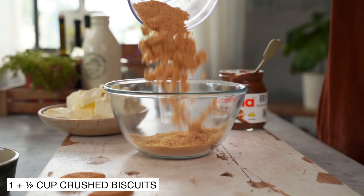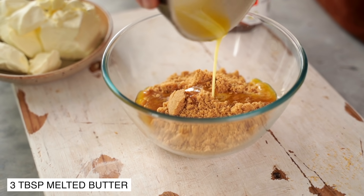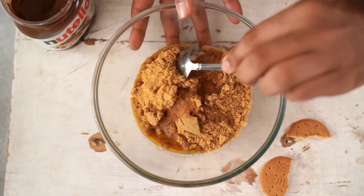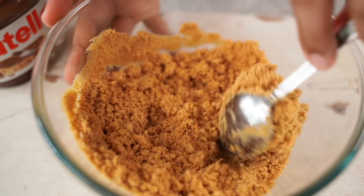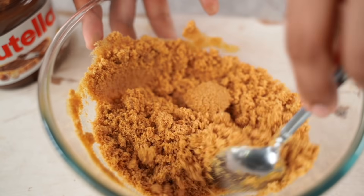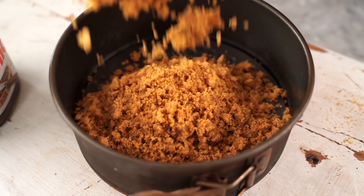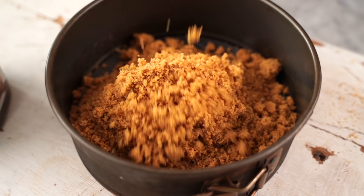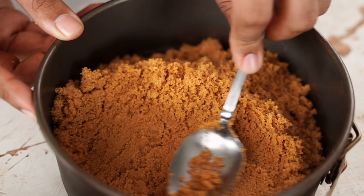I'm going to transfer this into a bowl and add in some melted salted butter. Using a spoon, let's give this a quick mix to ensure that all the biscuit crumbs are evenly coated with melted butter. I'm going to transfer this into the bottom of a springform pan and then use my spoon to press it down into an even layer.